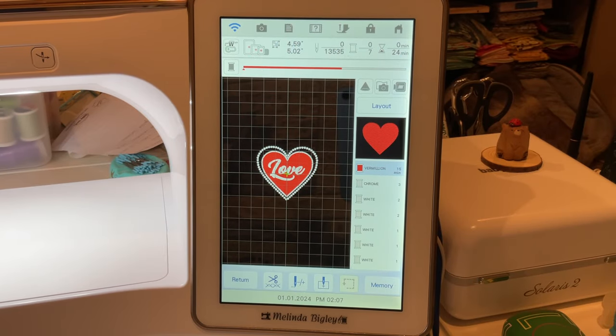Hello and welcome back! I'm Melinda Bigley and I'm a Baby Lock educator. Today I wanted to show you guys another fun thing in IQ that you can create for the upcoming Valentine's Day. I know it's New Year's Day that this will probably be posted, but it's never too early to start sewing for upcoming fun stuff — whether it's for grandkids, your husband, or whoever.